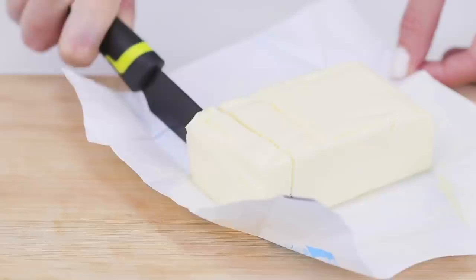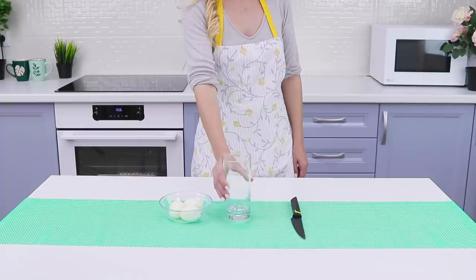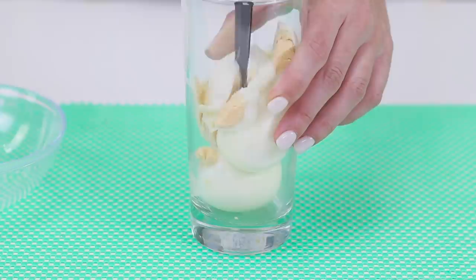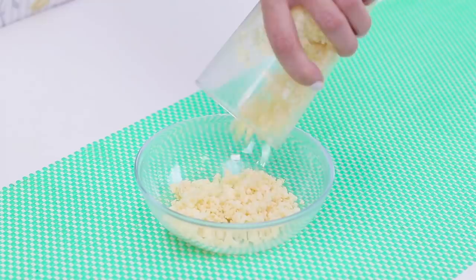Sandwich time! Speed contest! Here's how to slice eggs in just 15 seconds! Put boiled eggs in a glass and put a knife in the dish. Rotate the blade until the eggs are shredded. What do you think of this manual blender? A whole glass of shredded eggs and no mess! Excellent work!